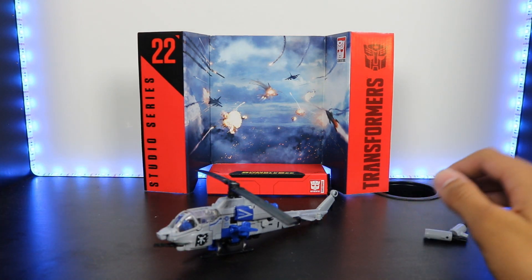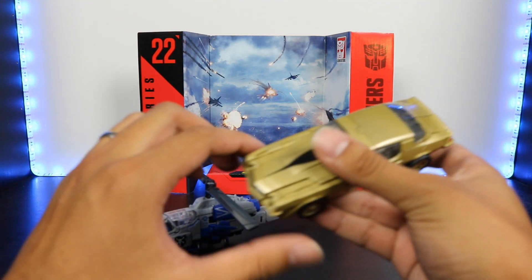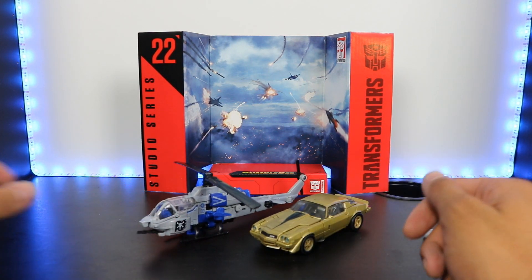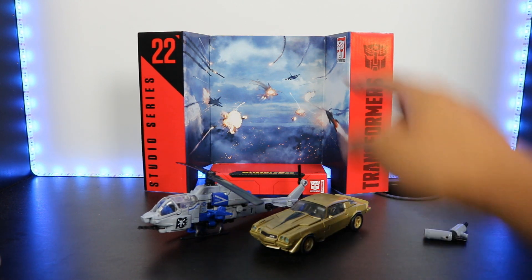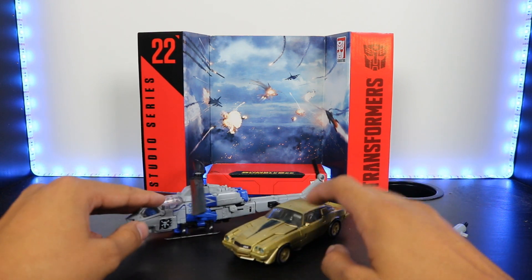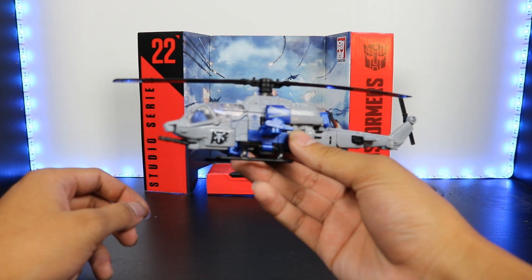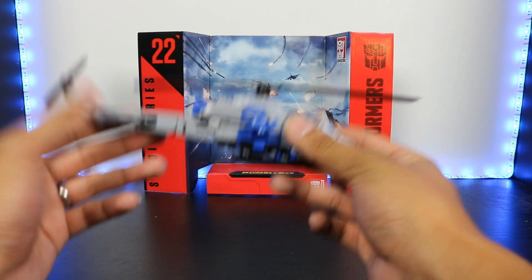I'm going to bring out a figure that I feel like everyone has some variant of, which is Studio Series 01 Bumblebee — this is the Studio Series 19 version, but it's the same mold. You can see that's what he compares with. I do have the other Bumblebee from the Bumblebee movie in robot mode, and we're going to compare that one in robot mode when this one's in robot mode. I think that's a pretty accurate comparison. Really nice helicopter mode — I like it.